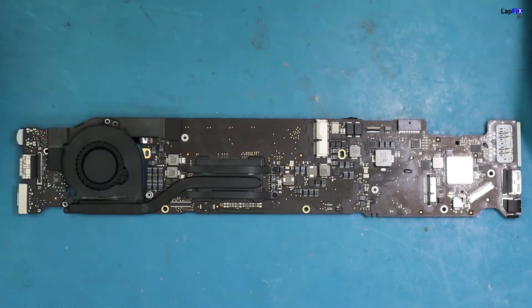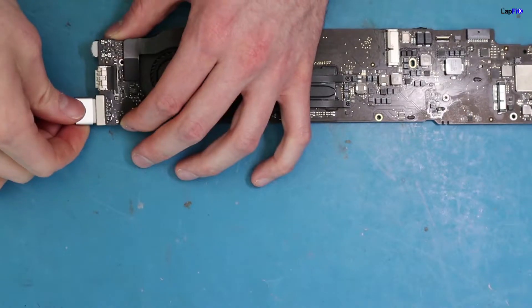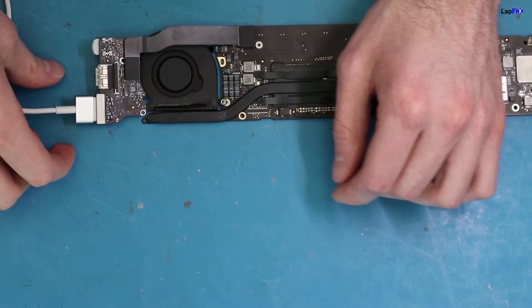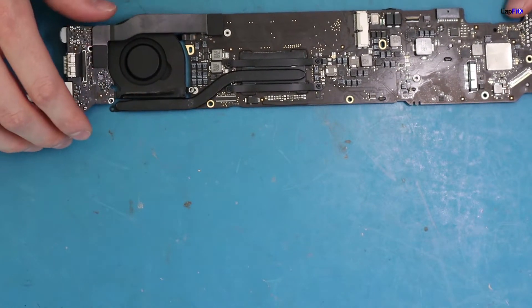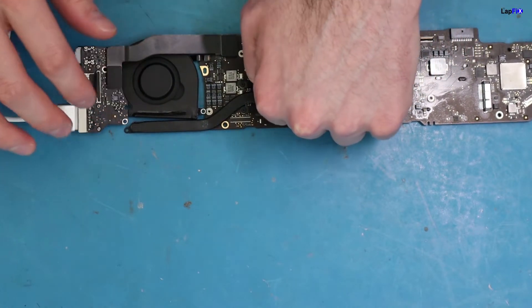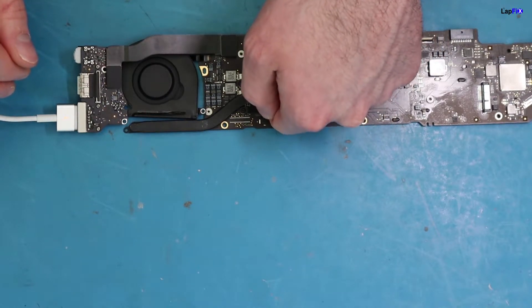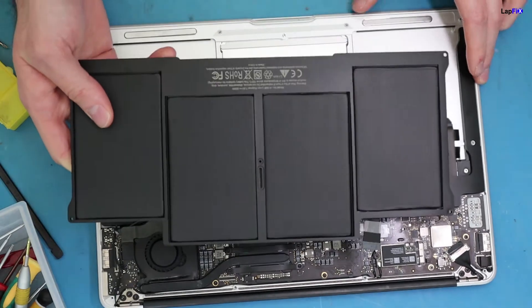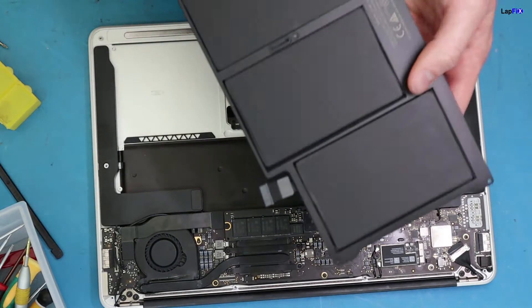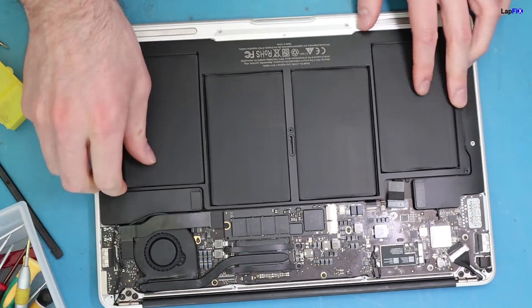We're going to go ahead and test it now to make sure all the work we did is successful. Plug it in — you can see the fan spinning now, which is good. It's getting warm here, which is a good thing too. So it looks like it will power on and should be totally fine. Now we're also going to put in the new battery since it's not swollen anymore.